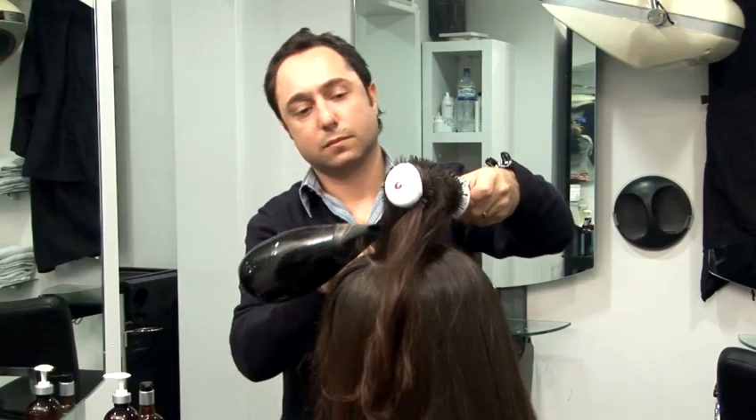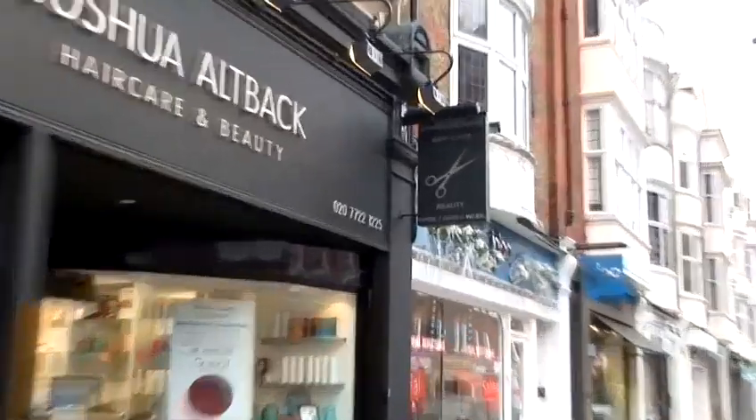Hi, I'm Joshua Altbach from Joshua Altbach's Hair Care and Beauty in St. John's with London. Today, I'm going to show you some great new tips on how to style your hair.